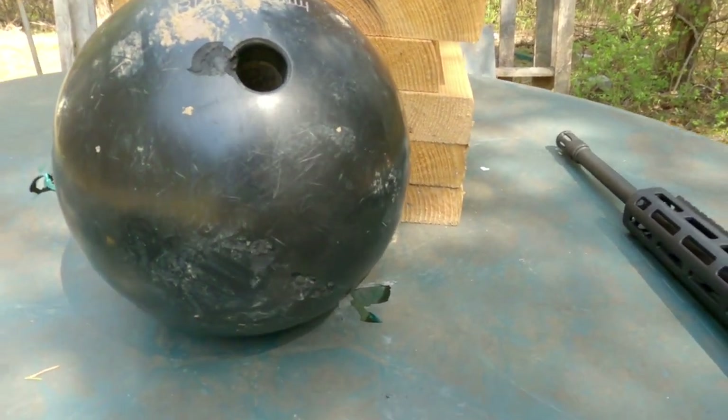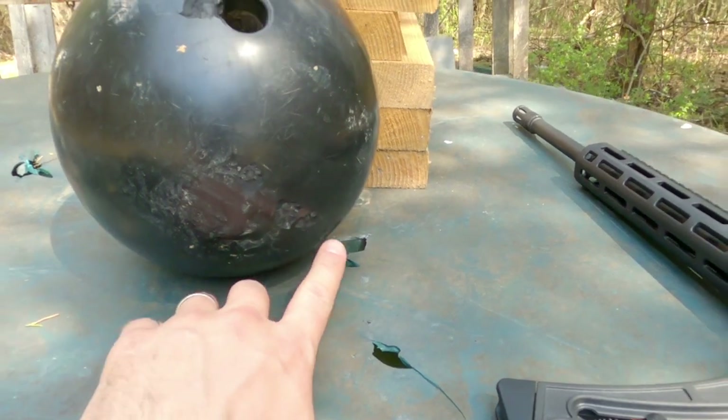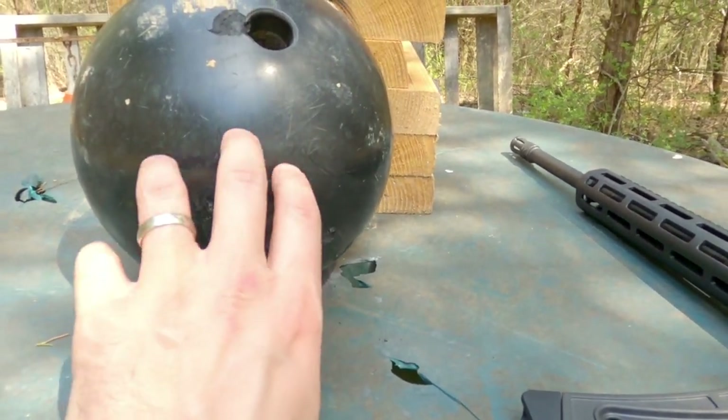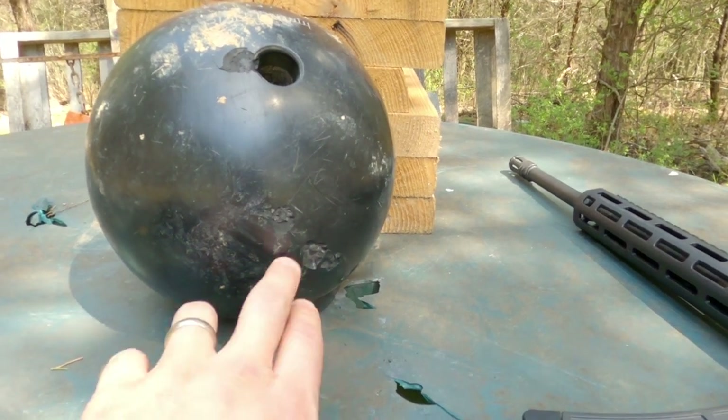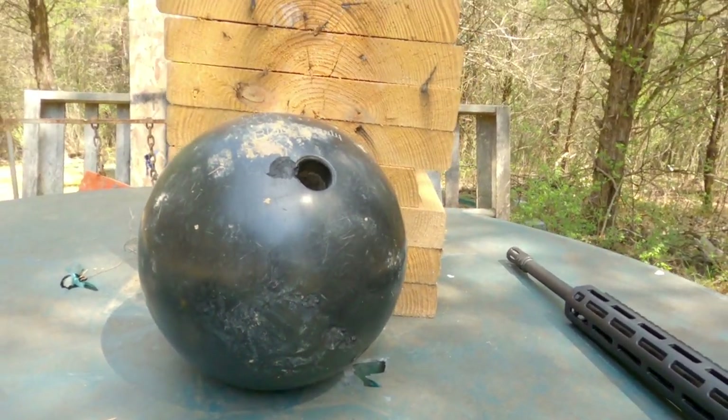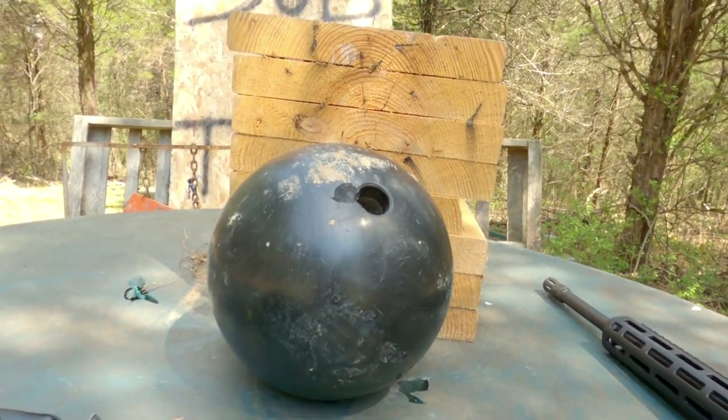We didn't do much on that one either. These three hits — one there, one there, and one there — are from the rifle. It smells like rubber and there's maybe a millimeter or so taken out of them. We'll go up and get the 380 and see if that does any more damage.